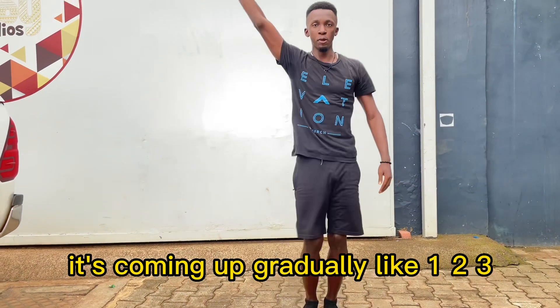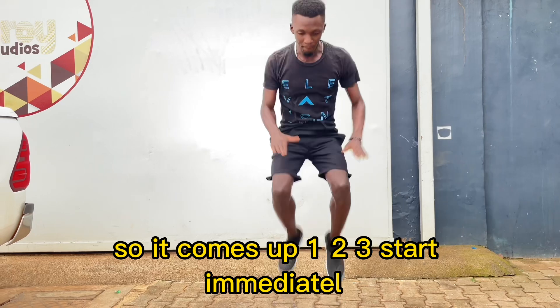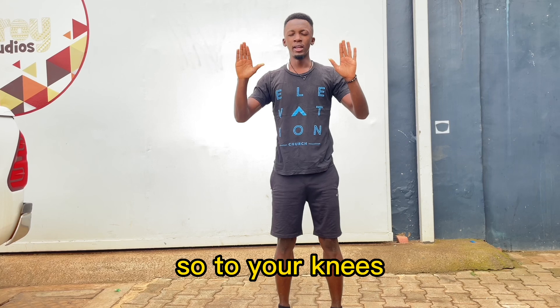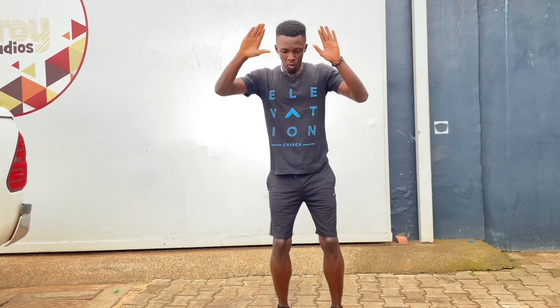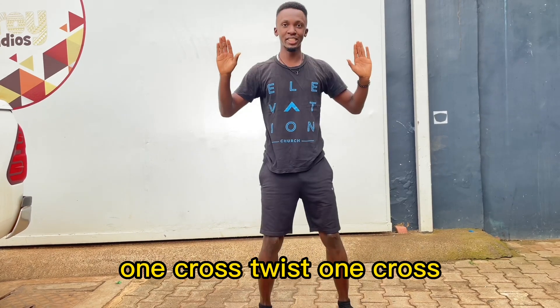One, two, three, four. One, two, three, four. In contact, one, two, five. Feel, please. One, cross. Three, one, cross. Okay.